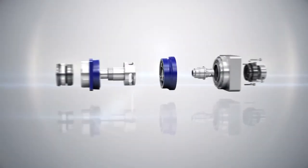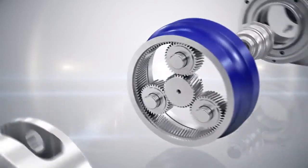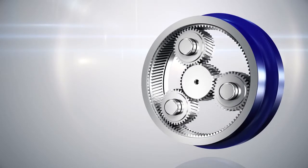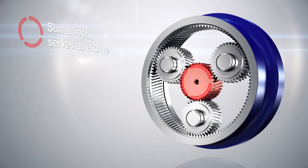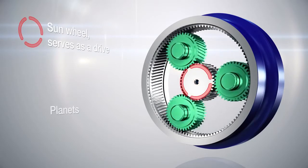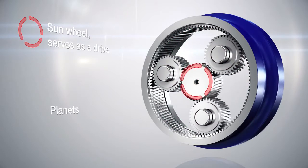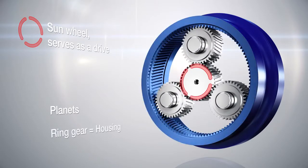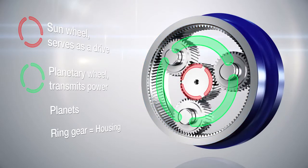Viewed from the inside, the toothing is the central element of every gearhead. Just like in the universe, everything revolves around the sun. That is why the components driven by the servo motor are called the sunwheel. The revolving planets circulate around the sunwheel with the aim of transmitting power. The planet's orbit is determined by the ring gear in the housing. The planetary wheel connects the individual planets and transmits power as a combined force.